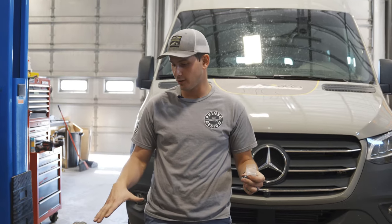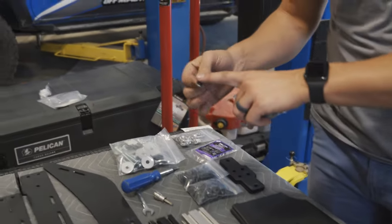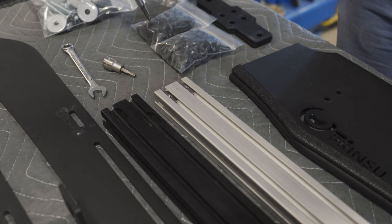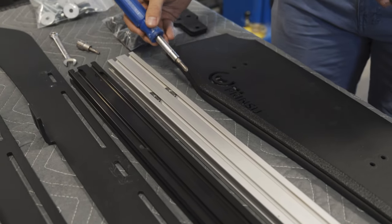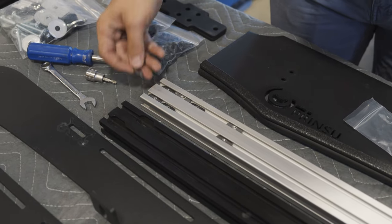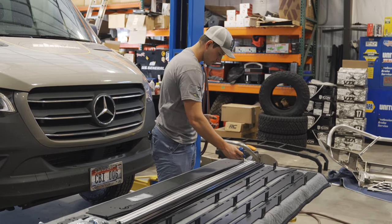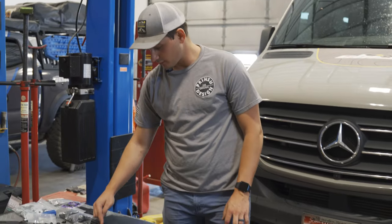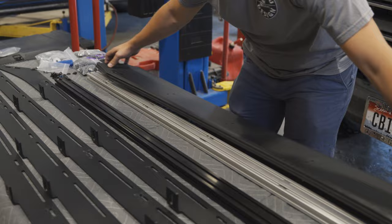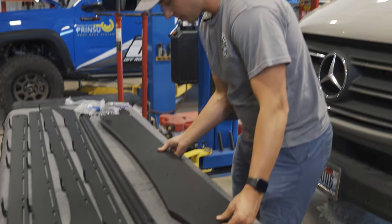The first thing we're going to do while still on the ground is take our wind deflector and put it on the silver crossbar. We'll do that by taking these T-nuts — make sure you have the flush side facing up — and place them inside the crossbar. There are going to be five on each slot. Space them with a screwdriver so they all line up with the holes on the wind deflector, then place it on top.